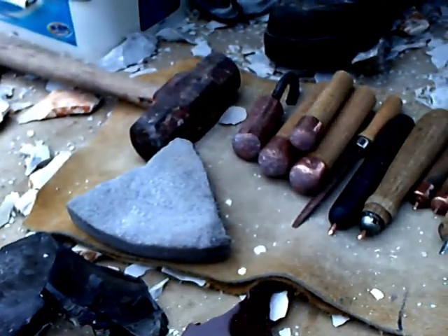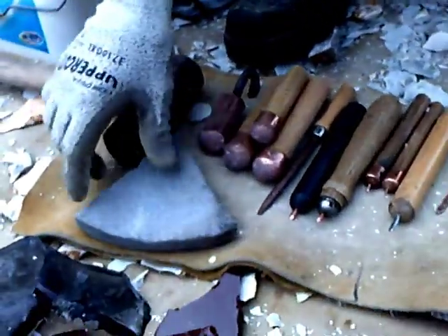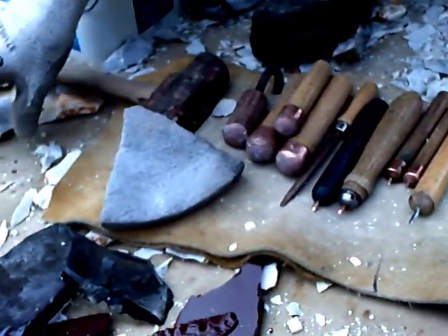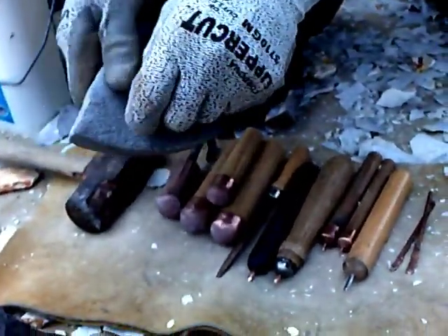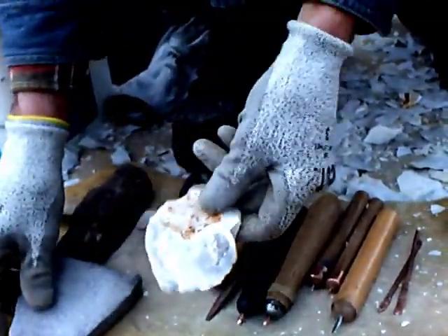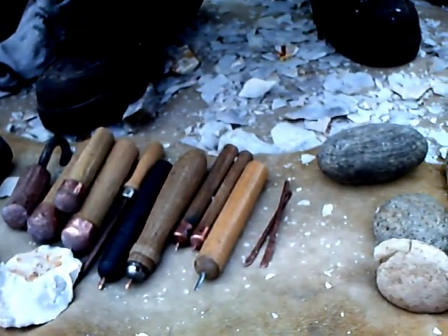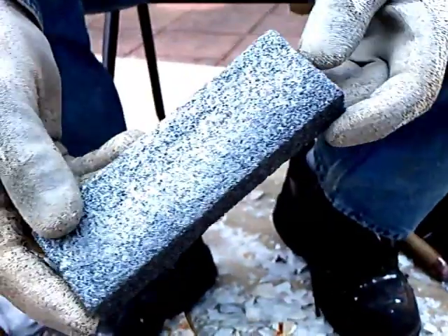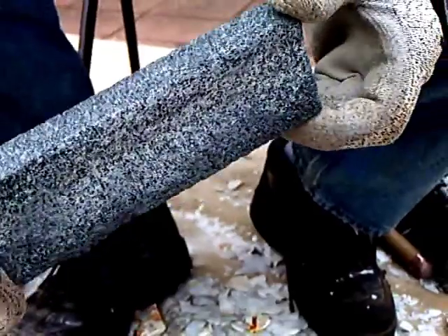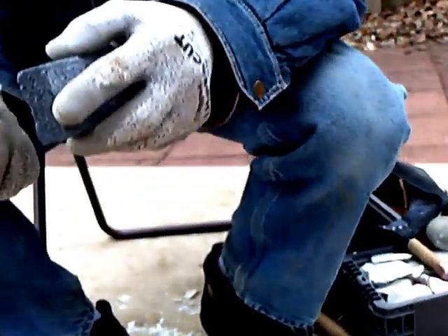Modern abrading — this was an old grinding wheel that got broke up. Instead of chucking it, you can do a lot of good abrading with that piece right there. Here's what a lot of nappers are using to abrade with today — it's nice, it fits in your hand, and you'll get a lot of use out of it for a long time.